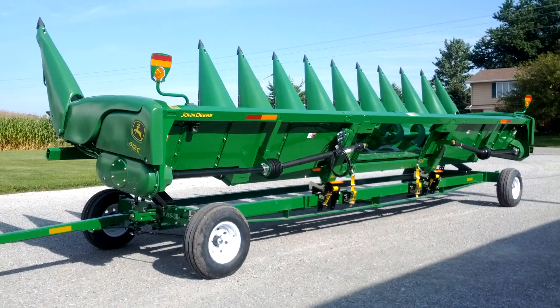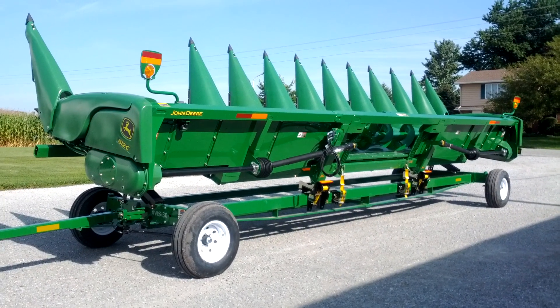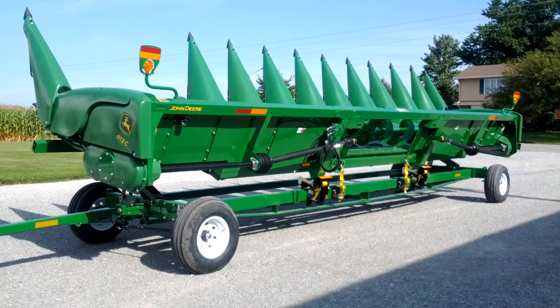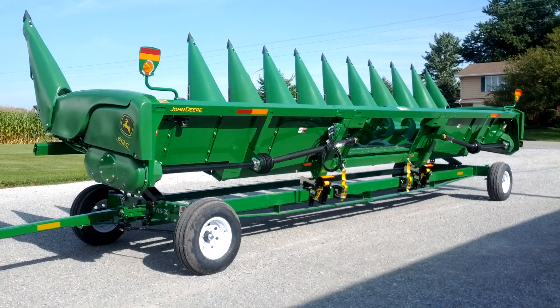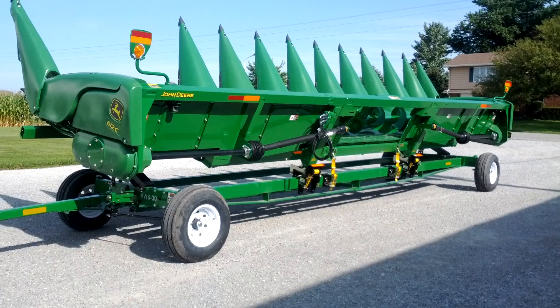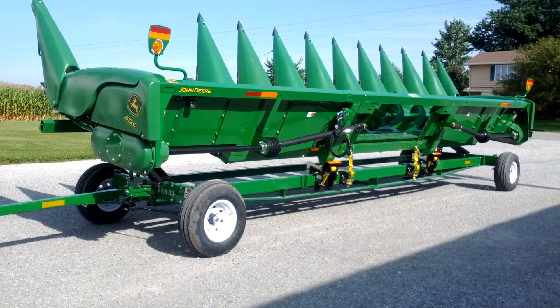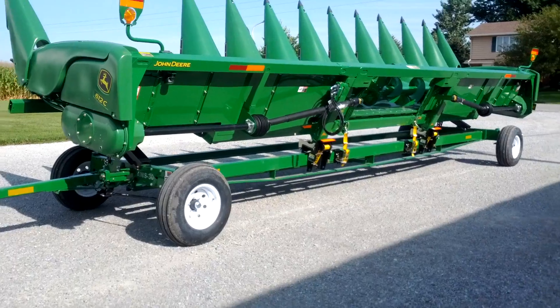This is our brand new 12-row John Deere corn head — just brought it home today. Thought I'd show you how it works and give you a tour. We've had eight-row heads for a long time and now we're going up to a 12. Let's see how it works.